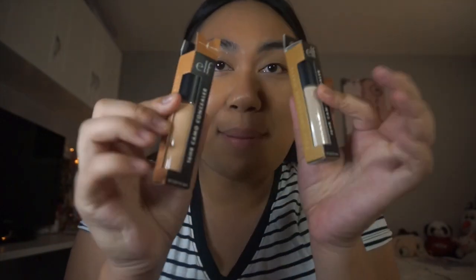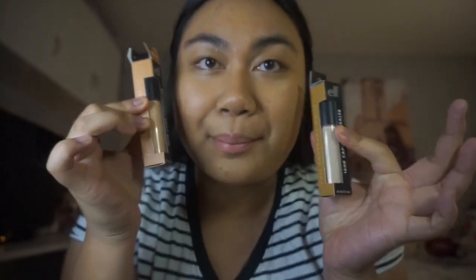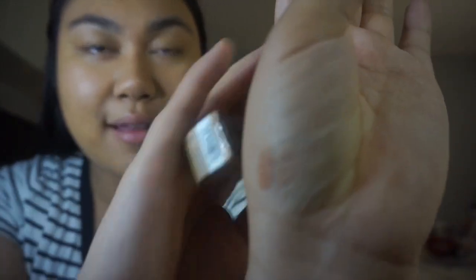Originally I bought this Maybelline concealer because I ran out of the Age Rewind, but then ELF came out with this amazing concealer that's like a dupe for the Tarte Shape Tape, and I literally bought two of them. I think the one I'll be using today is medium sand — look at the swatch right here.